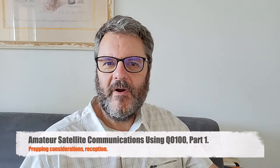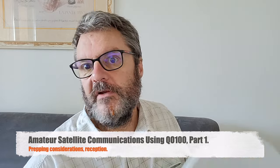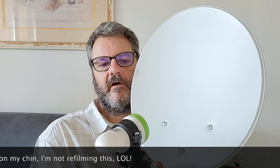Hi, this is Gilles the Radio Prepper, and today we are going to see something special — a satellite dish. We are going to be talking and working with satellite communications for prepping and otherwise.